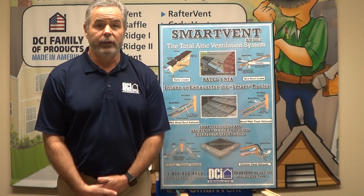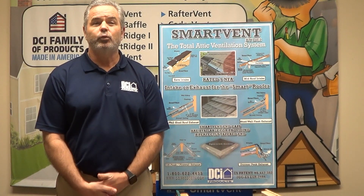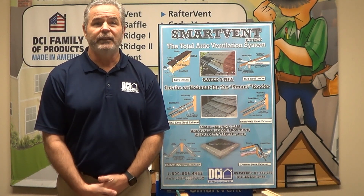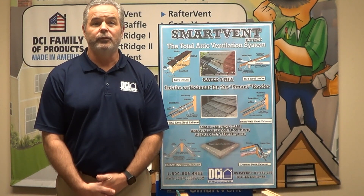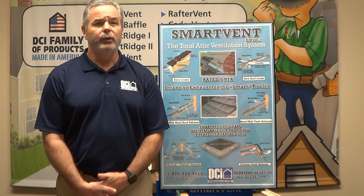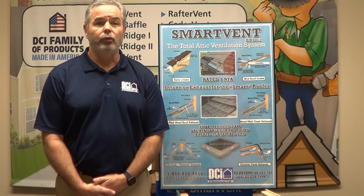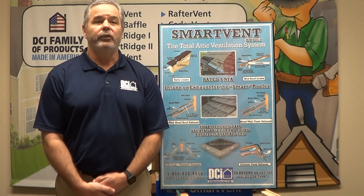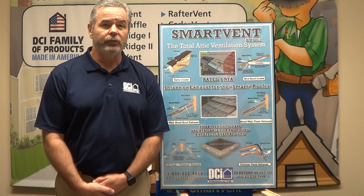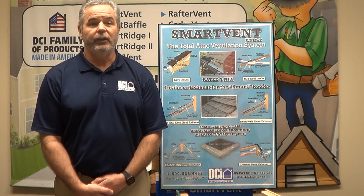The good news is they are one and the same. SmartVent is like a Swiss Army knife for roofing ventilation. SmartVent can be used as intake at the edge of the eave, as most of you are already aware. But this very same SmartVent can also be used in the middle of the roof where necessary — as off-wall shed roof exhaust, shed wall flash exhaust, off-peak firewall exhaust, dormer peak exhaust, and even more.